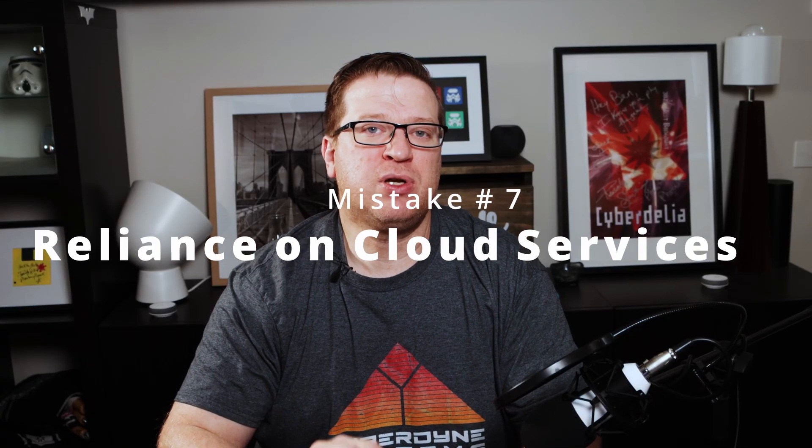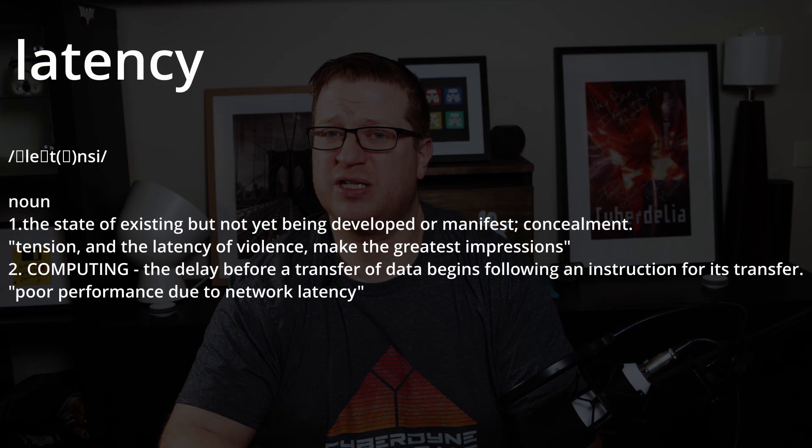In at number seven is relying on cloud-connected devices. If you've been watching my videos for a while you'll have seen me test a number of cloud-connected smart home gadgets, and there's a few things I talk about every single time. The first problem I have with all the cloud-connected gadgets I've tested is the introduction of extra latency when controlling the device.